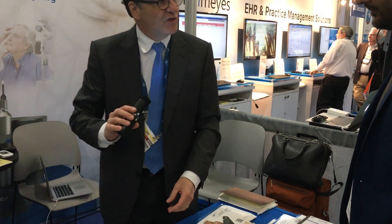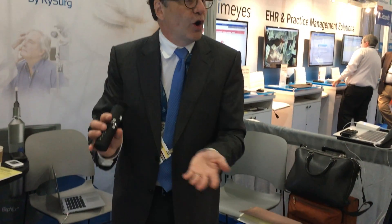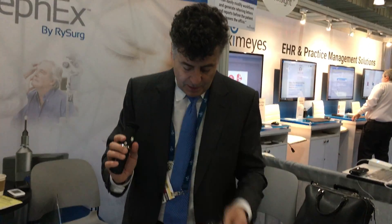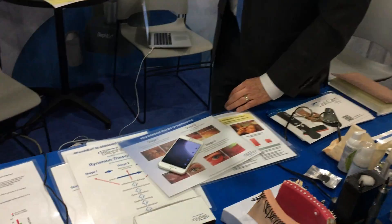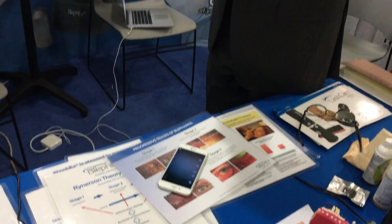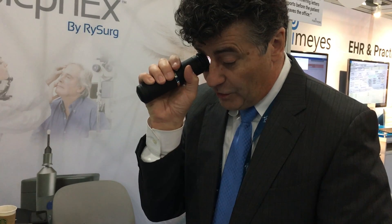I'm going to demonstrate it on myself first, then on you. If I'm demonstrating it on myself, I've got to turn it all around backwards. The big ring is the focusing knob — that's your main focus.